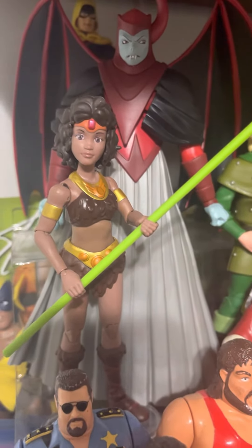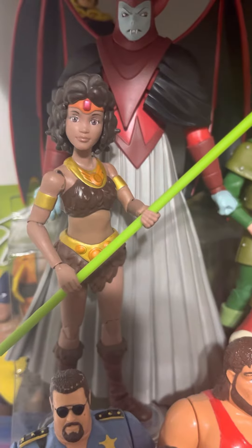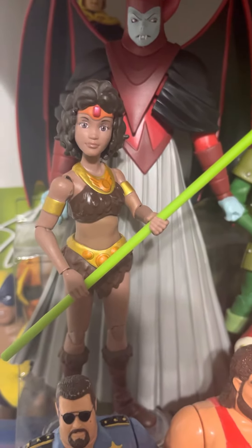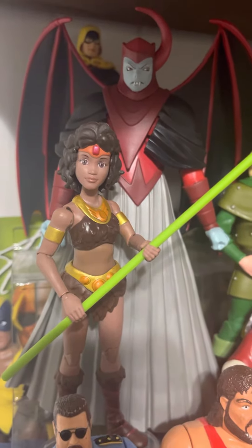Hello everybody, Koop Classics with another video. In this video we're going to take a look at my Dungeons and Dragons collection, which were done by Hasbro. I love this cartoon growing up as a kid.